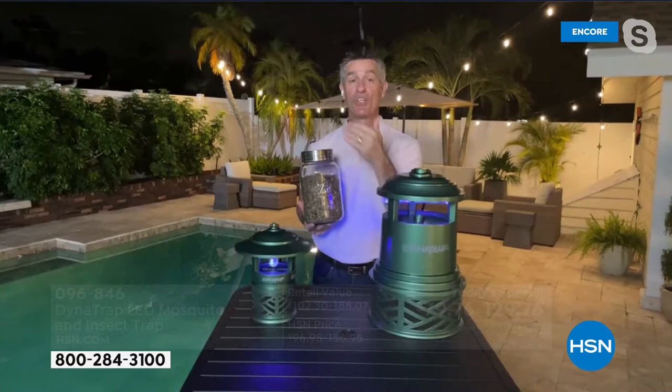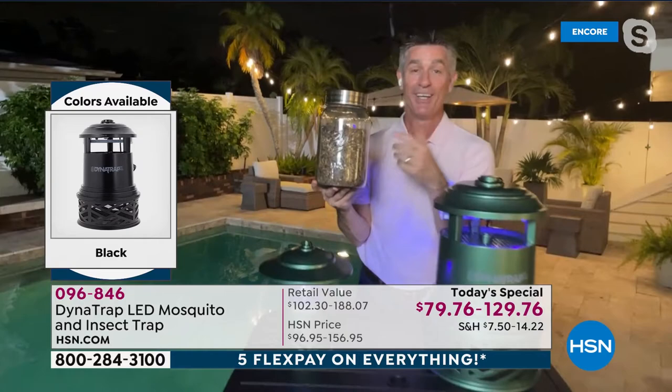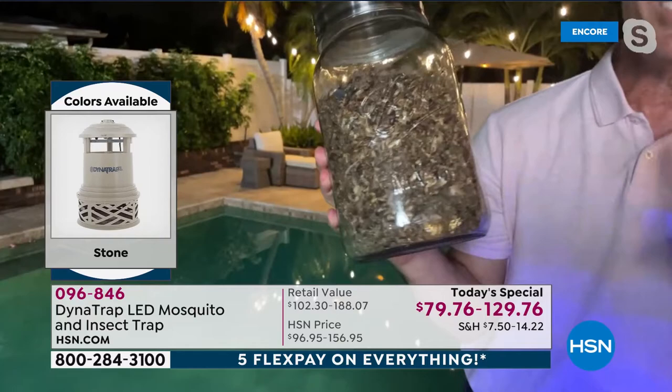Many mosquitoes don't travel very far — they stay in your yard. The biting ones are the females, and they are the ones that are going to be breeding. So if you can start trapping those female mosquitoes, you're reducing not only the population in your yard but the potential for more breeding. Pete can show his example — just under a year's worth — and even though they turn to dust, it's thousands and thousands of mosquitoes and other bugs, and that's what you can expect.